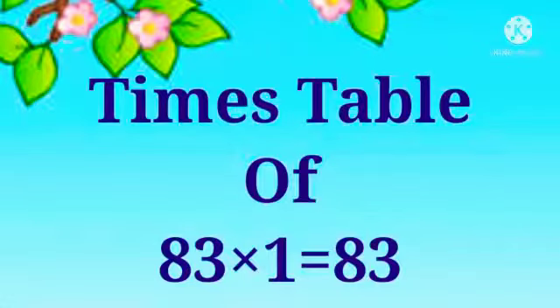Hi Kids! Today, we are going to learn times table of 83.